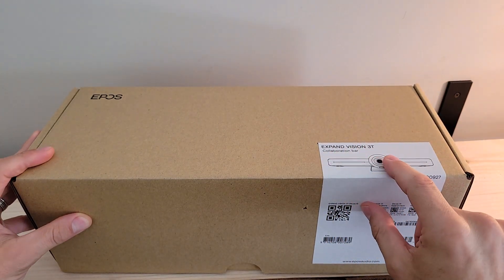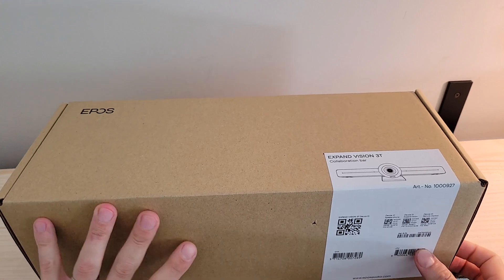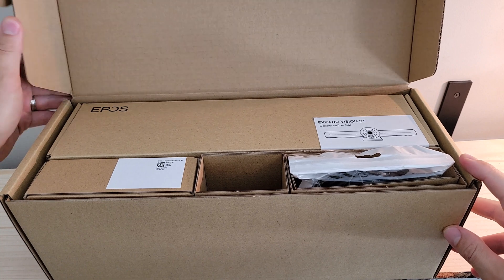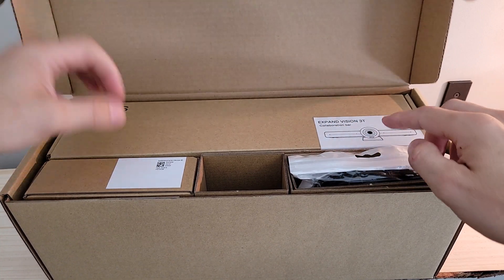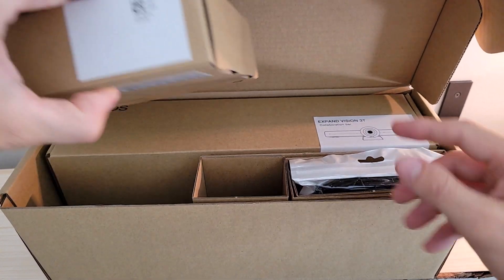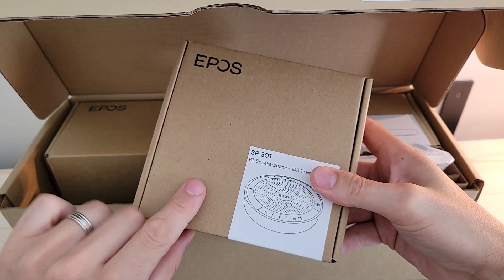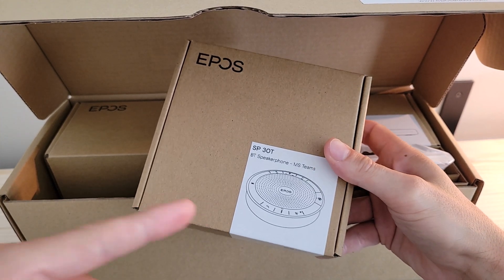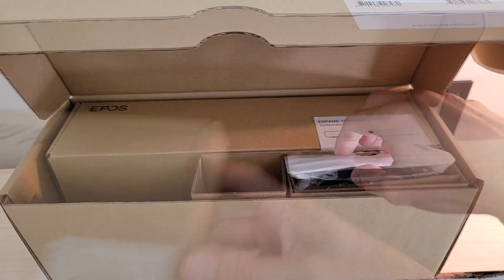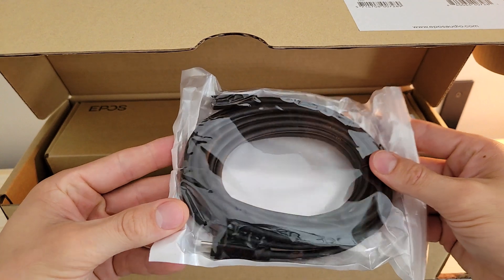Let's start by cracking this box open. As you can see, we've got the Expand Vision 3T — that collaboration bar — and it does come with the 30T speakerphone as well. Cracking the lid, we've got our collaboration video bar right up top and the 30T speakerphone sitting right here. We're going to use this in our demo today, but again reference the link in the upper corner for the speakerphone device overview.